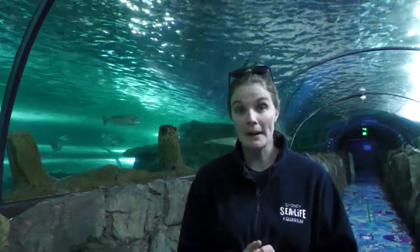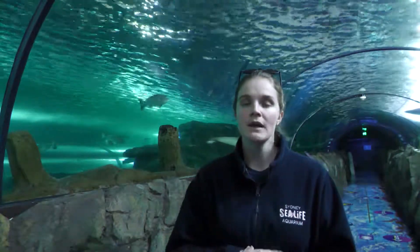Baby sharks are called pups — not like puppies, not like a dog, but pups. And these guys have a really interesting way of breeding.